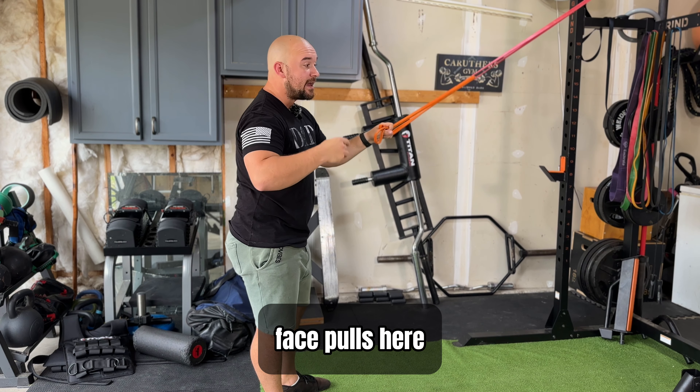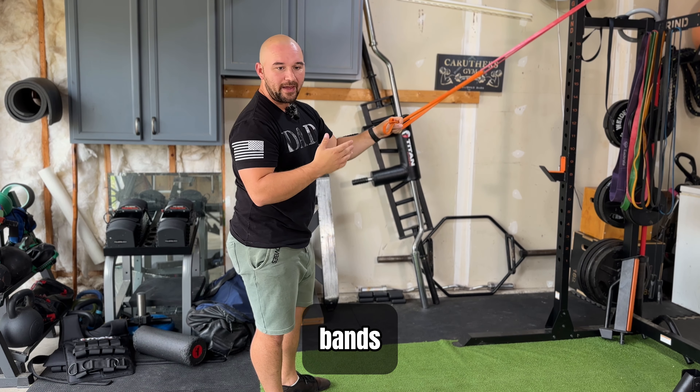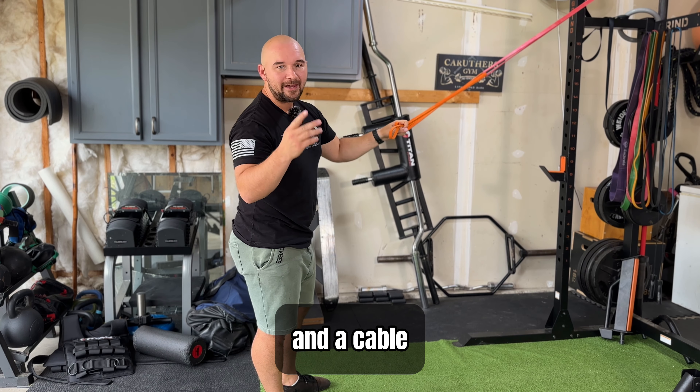This exercise is going to be your face pulls. Here at my home gym I only have bands, but you can also do this with a cable and a cable machine.